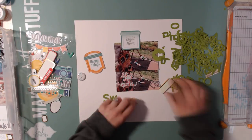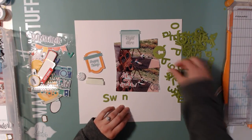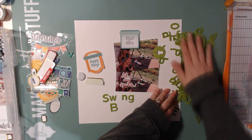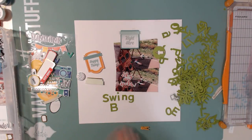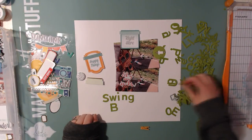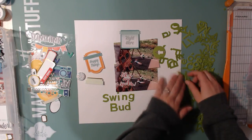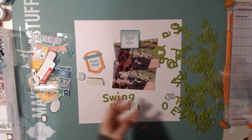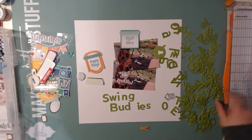It had these jelly bean soup alphas — I don't remember exactly what they're called, bean board or something like that. They're kind of like a mix between cardboard and chipboard, not as thick as chipboard. This alpha, along with the colors orange and green, is what inspired this layout.